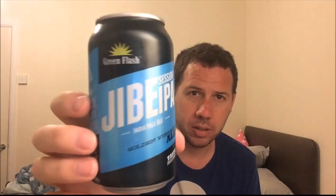Check out Green Flash — they're out of San Diego, California, on the west coast of America. It's their Jibe Session IPA, a golden vibrant ale. Beautiful, just really, really nice. They've got a website — it's greenflashbrew.com. I'll put all that information below. Check out Dean's Reviews, and I'll see you on the next one. Cheers.